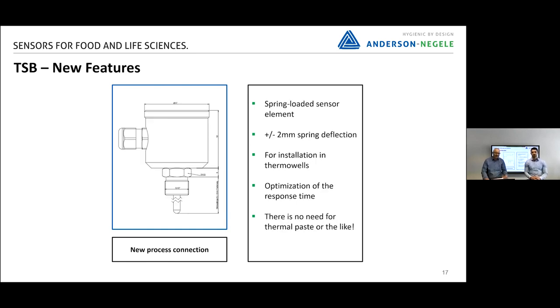We also will offer a solution with a spring-loaded sensor tip — kept as a secret until now. This is a nice advantage if you want to install a sensor into a thermal well: without using any liquids or pastes, you still have the best mechanical connection from the sensor tip to the thermal well.